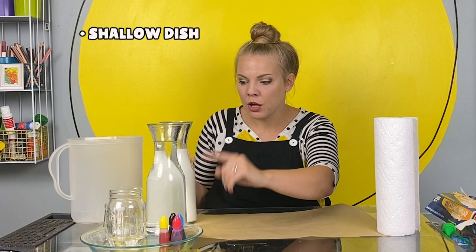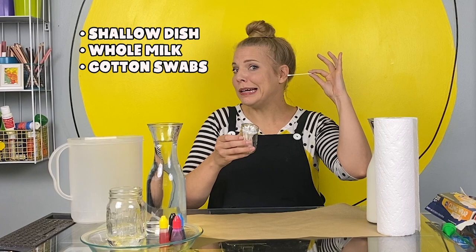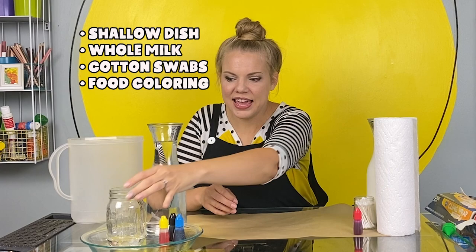Here's what you need for this experiment. A shallow dish, or even a paper plate would work. Whole milk works best, but even 1% milk or half and half will work too. You need some cotton swabs, some food coloring, and some dish soap — just regular dish soap.